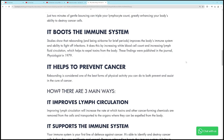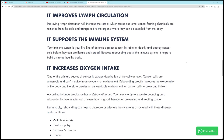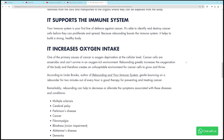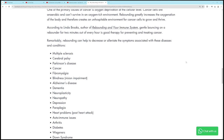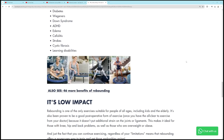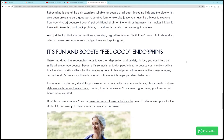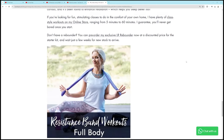It boosts the immune system, it helps prevent cancer — it just has so many different benefits, and I saw that in this last 30 days. Here's a bunch of stuff listed that are the benefits. I've seen a lot of this over the years but I really saw it when I got concentrated on what I was doing.